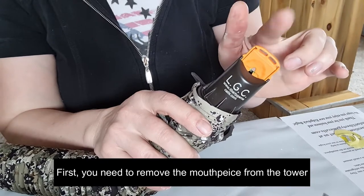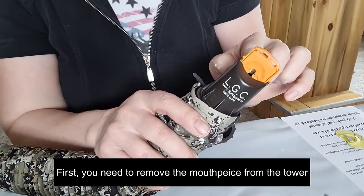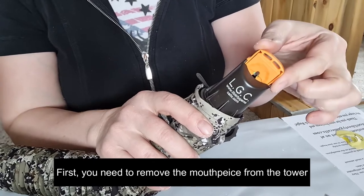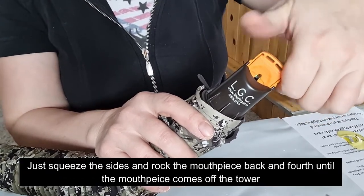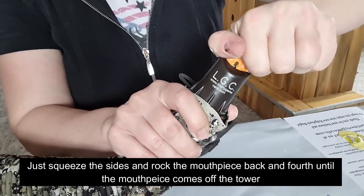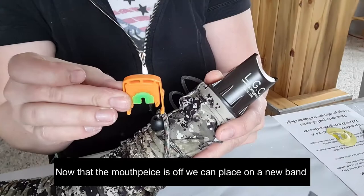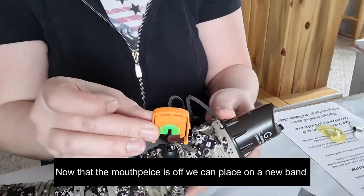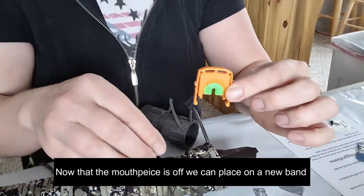First, you want to go ahead and remove the mouthpiece if the band isn't already placed for you. I do try to put bands on before I ship them out, but if you're replacing a band, go ahead and just squeeze it and riddle it back and forth a little bit to get the mouthpiece off. Now we're going to replace the bands on the mouthpiece.